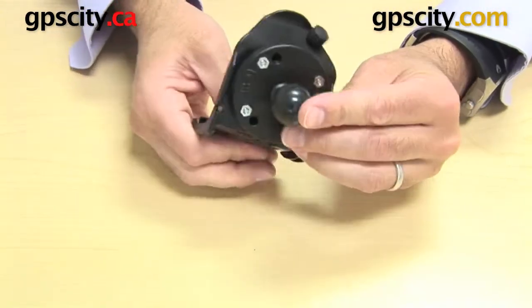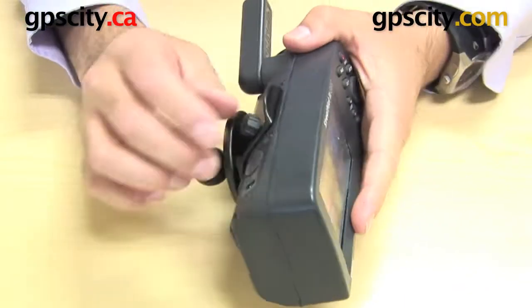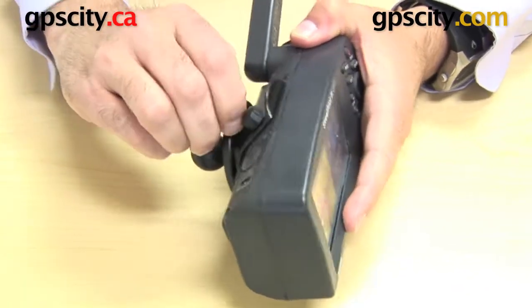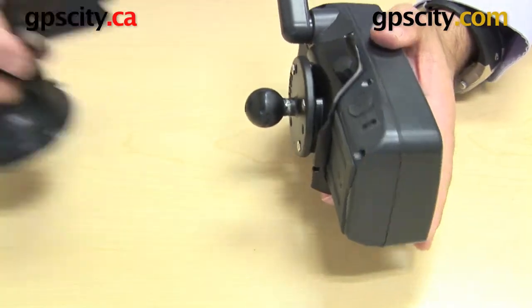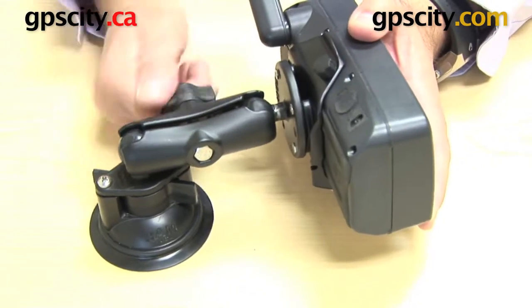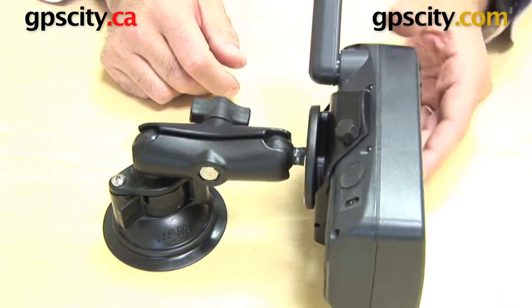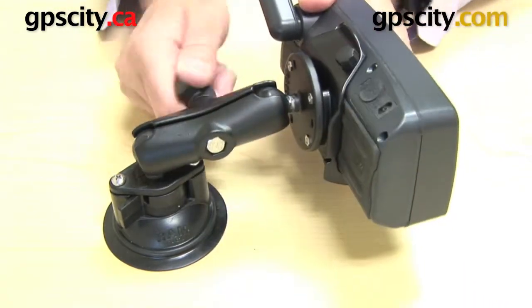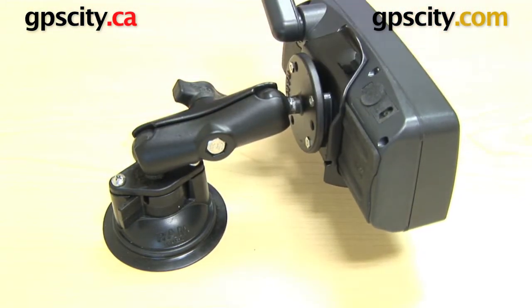So there you have it. Now I've got that all connected, I can take the GPS and just clip that back in. And then if I need to, I can just do up this little screw here that just holds it in tight. And there we have it — I now have a RAM ball on the back of this cradle. Now I can just take any RAM mounting system, tighten it up onto an arm, and there we have it: a mount system ready to go for use in a vehicle, whether I want to use a suction cup, on a motorbike, or whatever else. That's how you put a RAM-B-202-G1 onto the back of a Garmin Street Pilot 3 cradle.